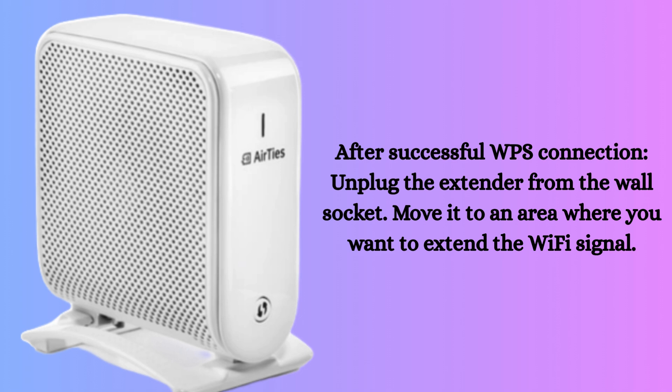After a successful WPS connection, unplug the extender from the wall socket. Move it to an area where you want to extend the Wi-Fi signal and plug it back in. Wait one to two minutes for it to reconnect to the main network — the Wi-Fi LED should turn green again.